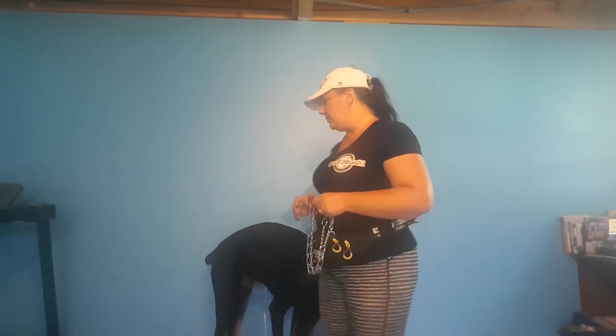Hi, this is Nadine from Good Doggy Obedience Training and Consultations, and today I'm going to do a video about the prong collar.